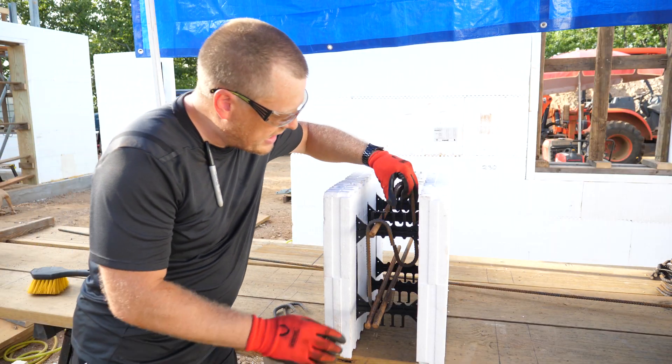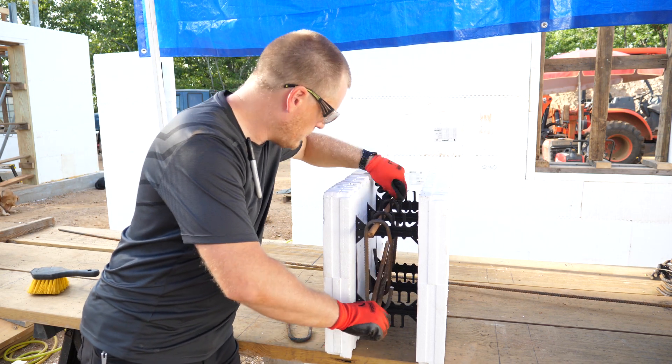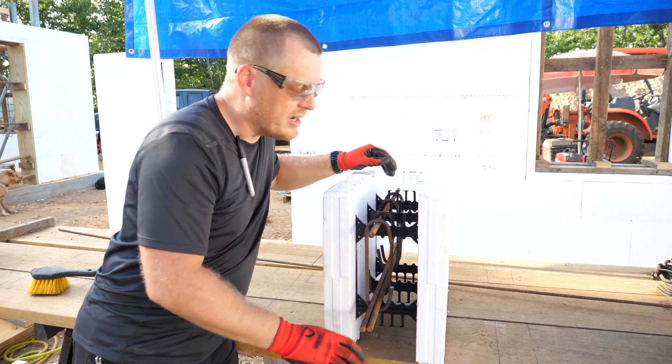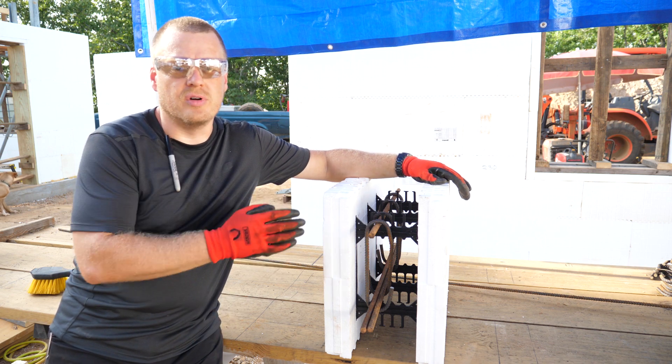The idea is you put this down in there, hook the bottom bars, pick it up, and set it over top of the top bar. Depending on your window and schedule, you might have to do it every six inches on both sides of the window, or the full length — that's given in the BuildBlock prescriptive engineering tables.